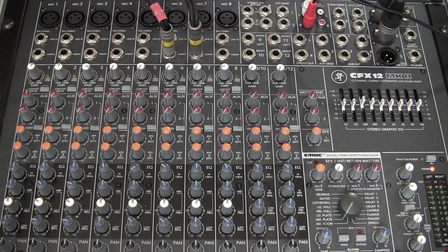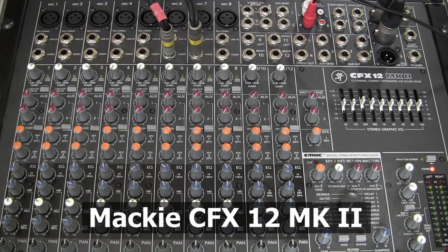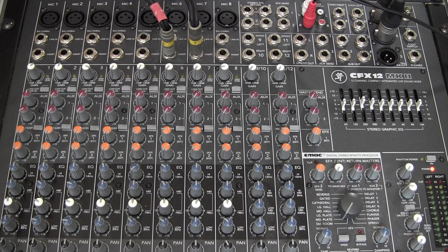Here's the mixer that we're going to be using for this particular demonstration. We're going to focus on how to set up a rack-mount effects unit in the live sound context — meaning how to set it up to work with a mixer. The mixer in front of you is a Mackie CFX 12 Mark II, and as you can see it has eight mono channels and two stereo channels. The way that I prefer to set up an external effects unit with a mixer is to patch it in using the aux sends.